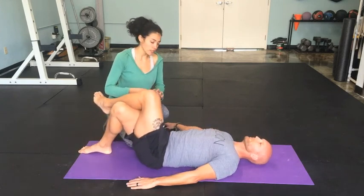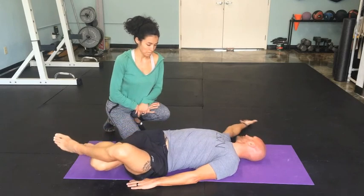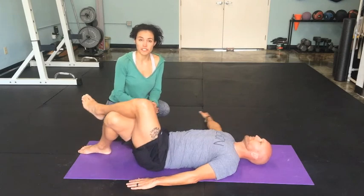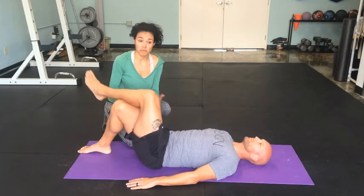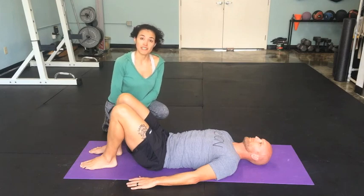So he's rotating through the hips, through the spine, and through the shoulder. You'll want to do this on both sides. You can do it for time, or you can do three to five reps with each movement — as many as you'd like.